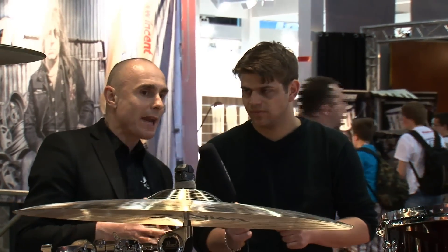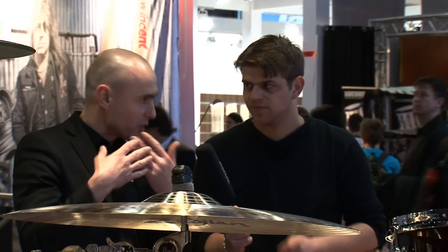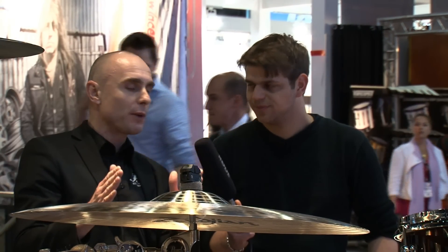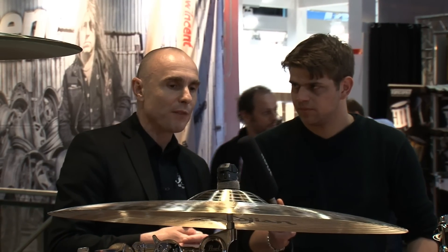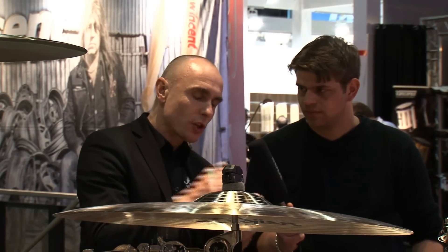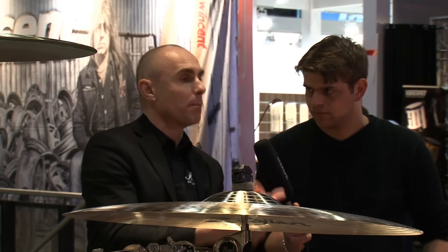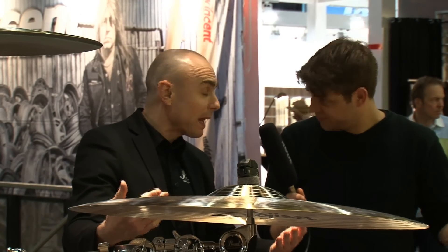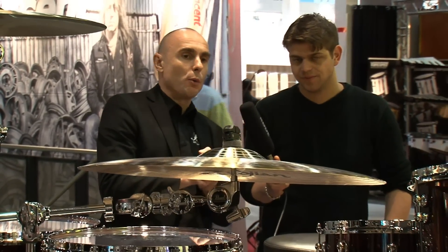Talking about shell composition: we found out that there's no better way to make a 12-inch rack tom sound great than using 100% maple. So our rack toms, the 12-inch, use maple. For the smaller toms, to get more attack and projection, we mix birch into the maple. And for the larger toms — from the 14-inch to the floor tom and the bass drums — we mix African mahogany into the maple to get the low end, the kick, and the stomach feel.